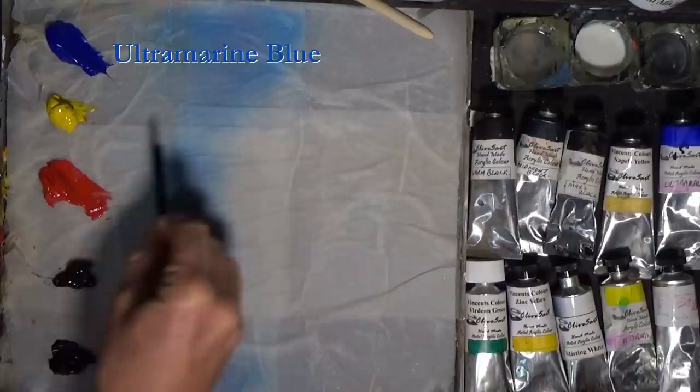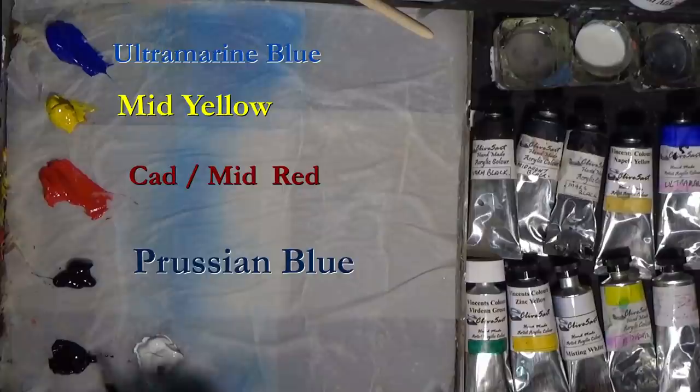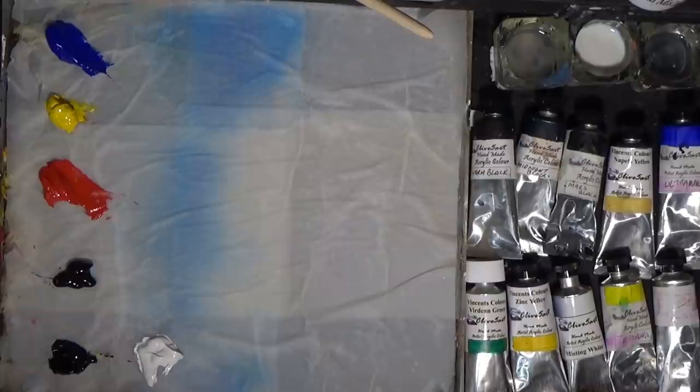So I've got some ultramarine blue, some mid yellow, some mid red, some Prussian blue — I'll show you how to mix that in a second — Mars black and white. That's all we need. Actually, maybe I'll put a little bit of burnt umber on my palette as well. That's all we want.